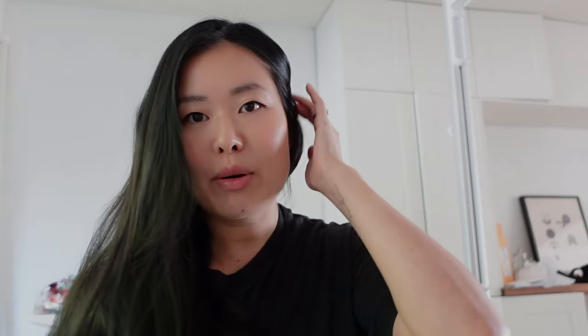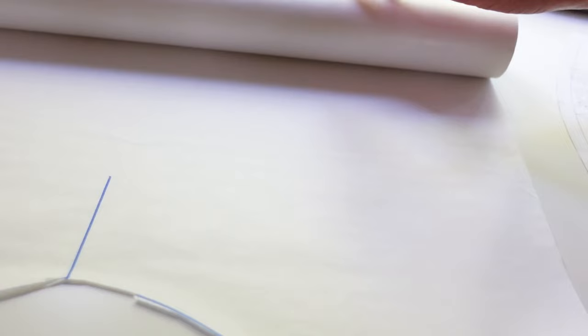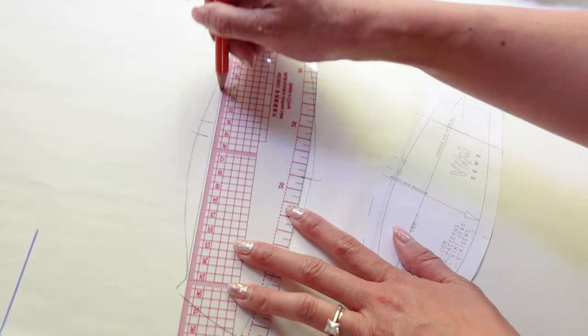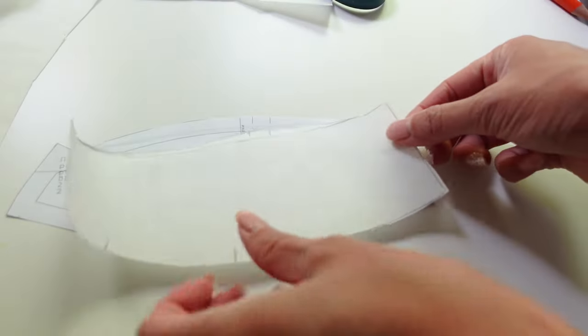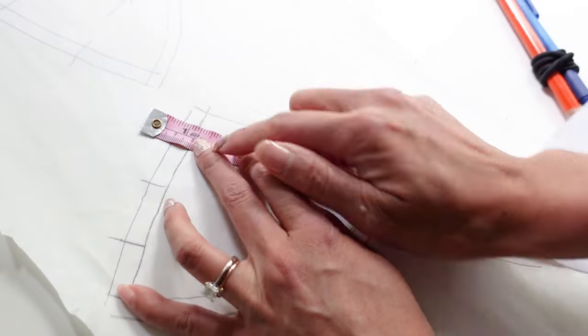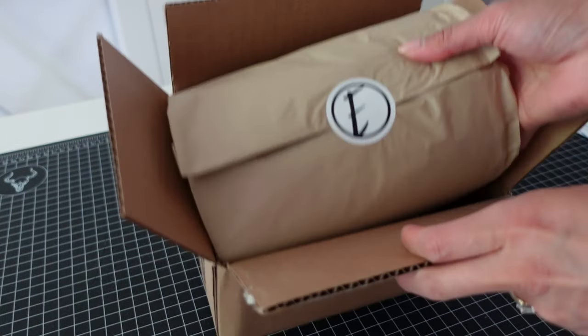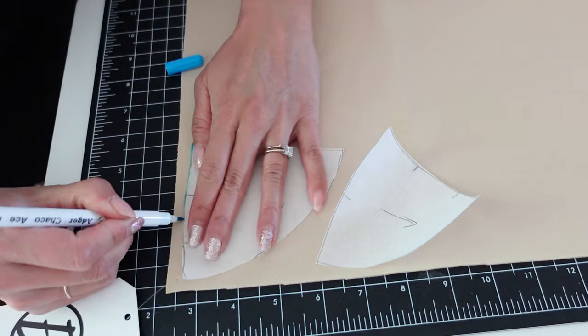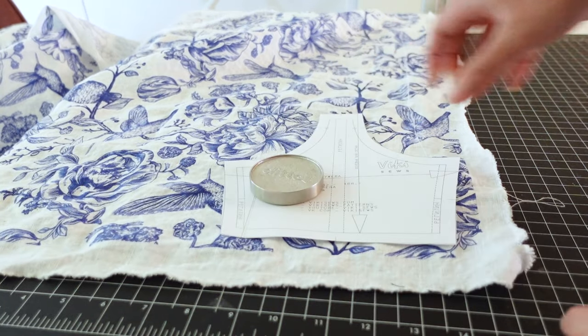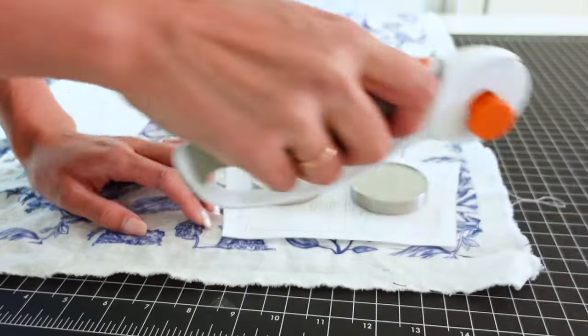I'm using one of my favorite patterns for the bodice — the Vicky Sews Teresa dress. I've used this pattern probably six or seven times, and I used it for a couple of thrift flips in a previous video. I'm only making a slight modification to the top cup and making foam cups to line it, adding a pleated overlay to the cups as well.